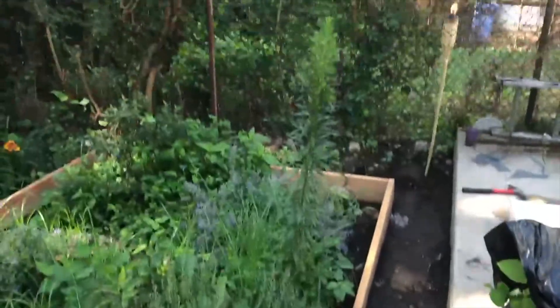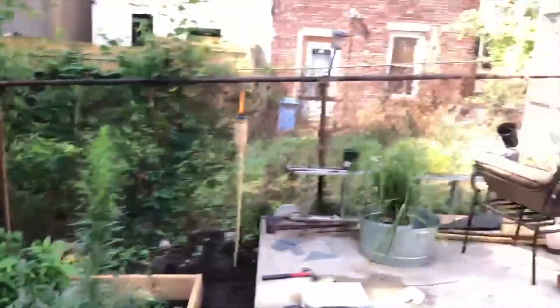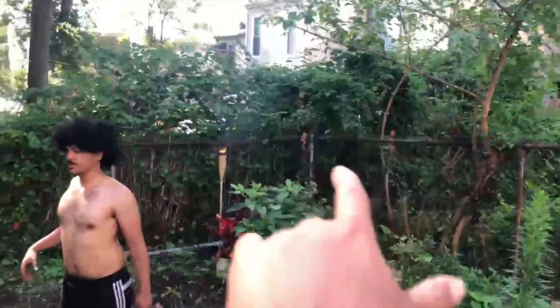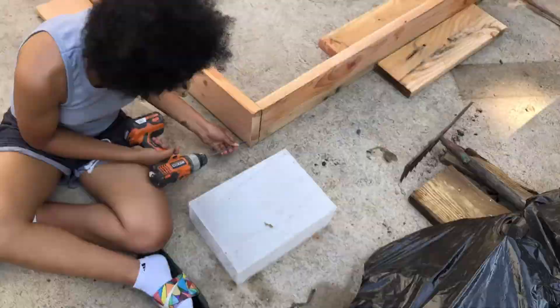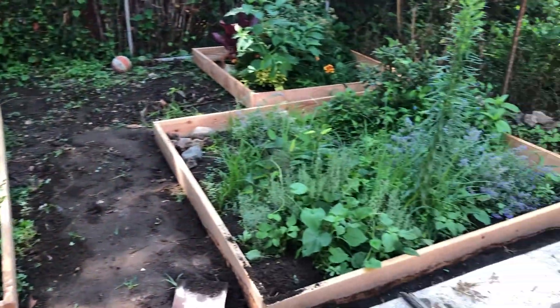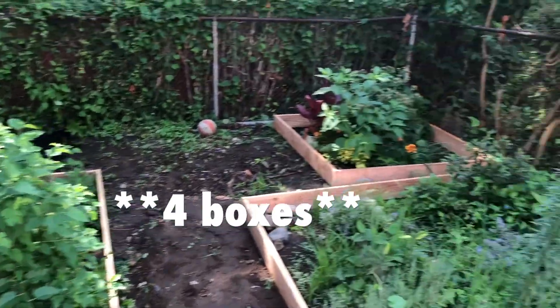Right now we're setting everything up to finish this area and move on to the next. How do you feel? I'm dying out here. Send help. That's too damn bad! We're almost done, just drilling the last piece. That's going to go in the corner back there with that grouping of plants. We've got a total of three boxes. Things looking real right.